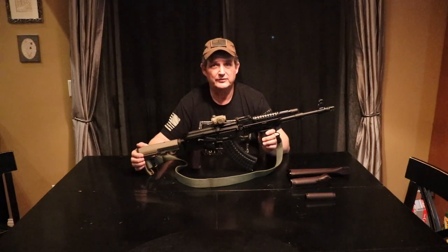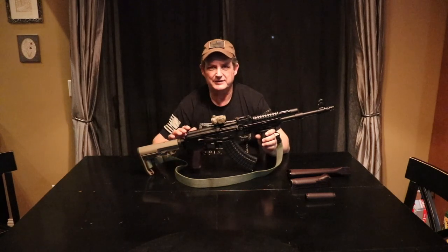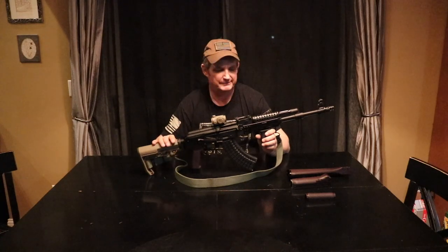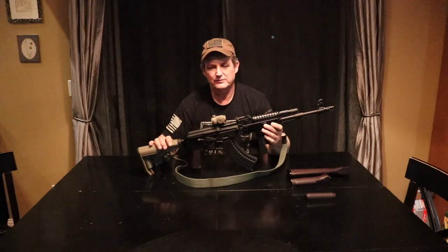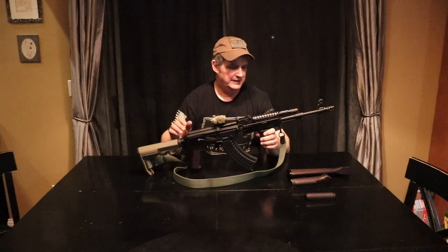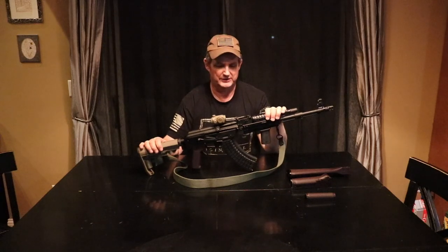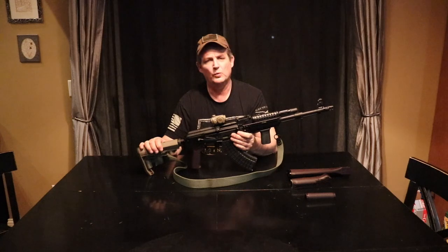Similar to what the Wasr is. They make a ton of accessories for it. Standard stocks are going to fit, whether you want to put wood on there from a Russian wood stock and hand guard and whatnot — it's all going to fit. All the accessories, top covers, grips, gas tubes, whatever, it's all the same. Trigger groups, standard stamped receiver, one millimeter. As basic an AK as you're going to find.